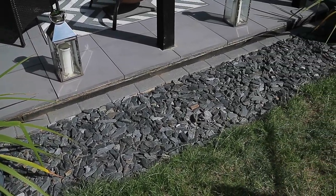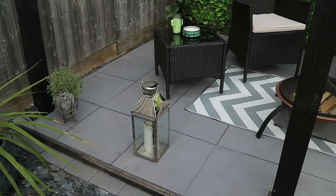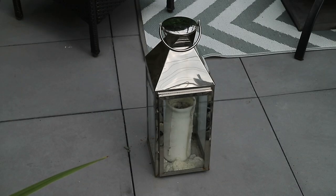We also laid some grey slate down here too, just to finish this area off. The big silver lanterns are from Tesco and the pillar candles are from Ikea.